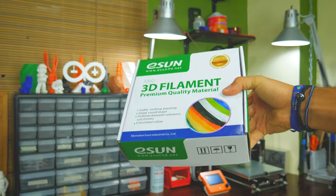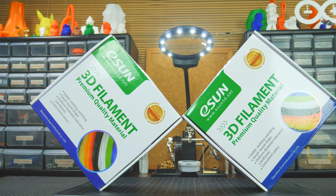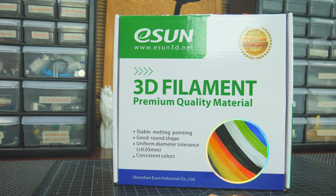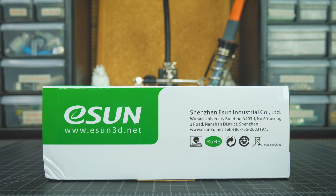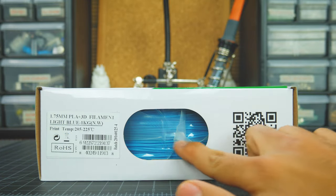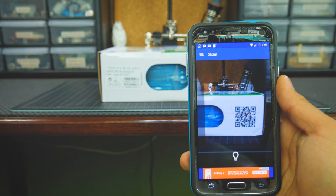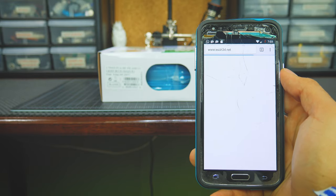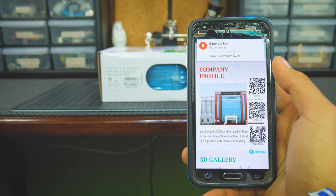Eason is a Chinese-based company that tends to make great filaments. It seems like no matter the filament material, the box is always the same, which in front has their logo and some general claims about their filaments. One of its sides has their contact information and another has a label indicating the type of filament inside, along with a cutout through which you can see the filament itself, and a QR code which, if you scan with your smartphone, will direct you to Eason's website main page. I would really prefer to see this take you directly to the page for the specific filament, as it would be more useful.